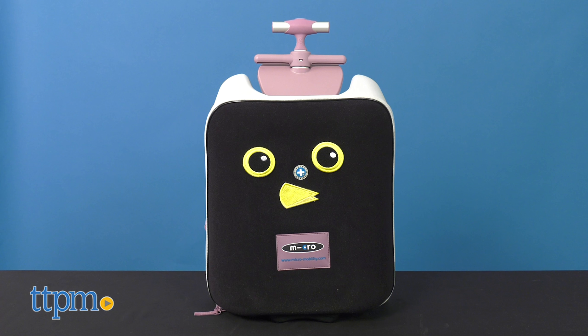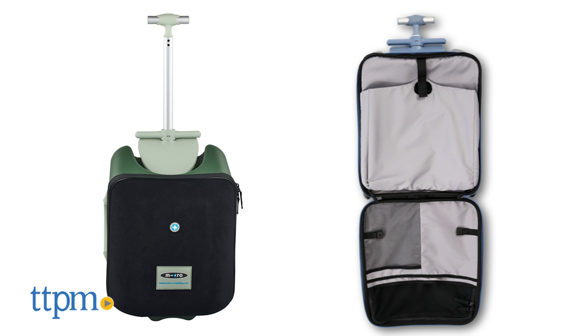Parents will also like the three color schemes. This one is Coolberry, but it also comes in cactus green and ice blue.